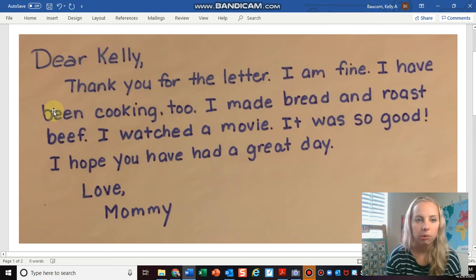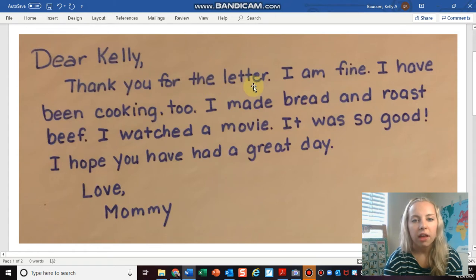So let's read it together one more time: 'Dear Kelly, thank you for the letter. I am fine. I have been cooking too. I made bread and roast beef. I watched a movie. It was so good. I hope you have had a great day. Love, Mommy.'